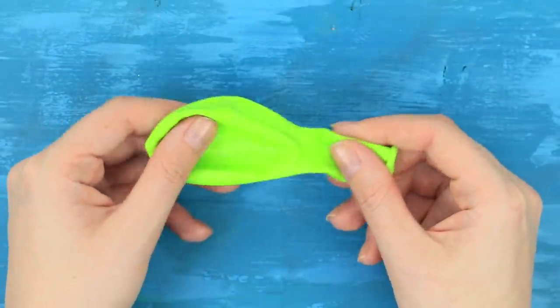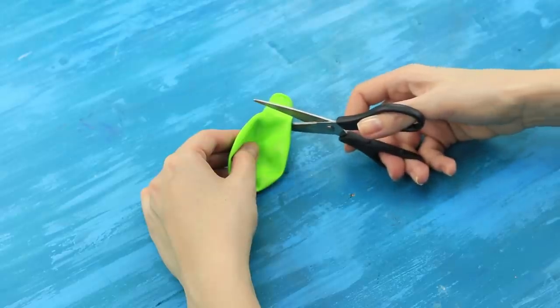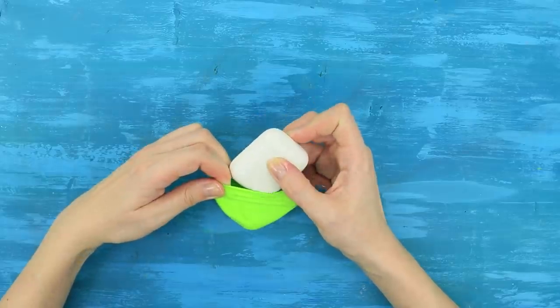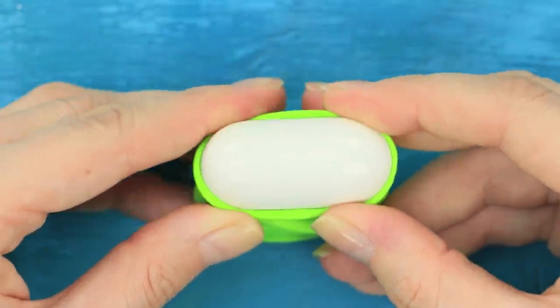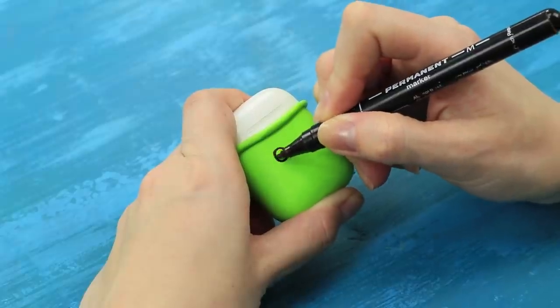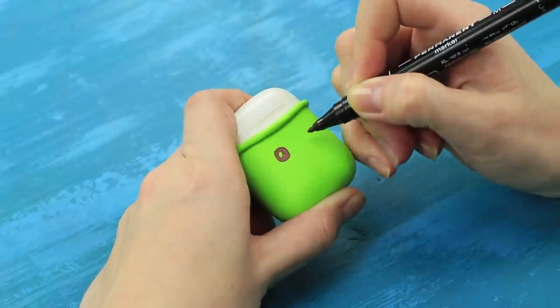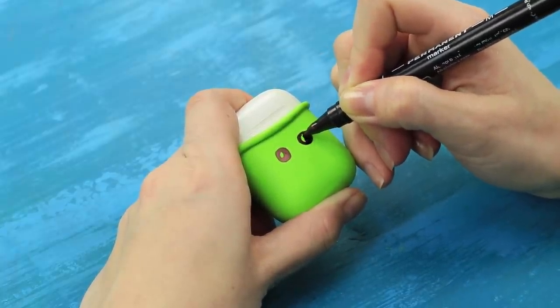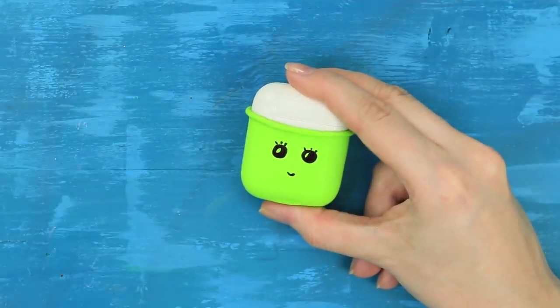You have no idea what balloons can do! A regular balloon? Seriously? Cut off the narrow tip of a balloon. Pull the balloon onto the case. Bend the edge. Draw a funny face with a permanent marker. Now you'll recognize your case from a mile away! And it's done!